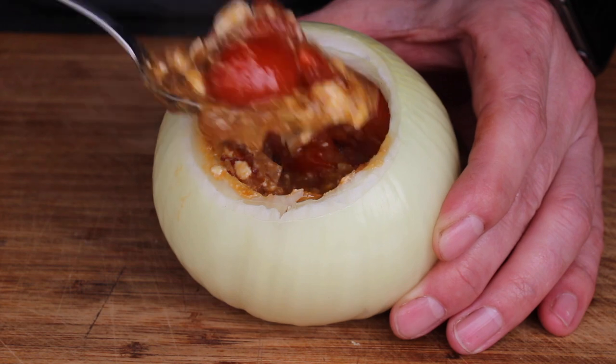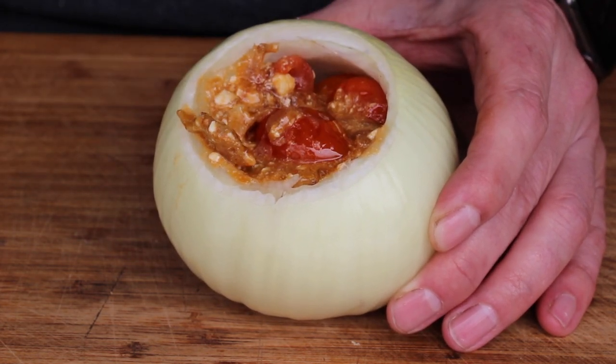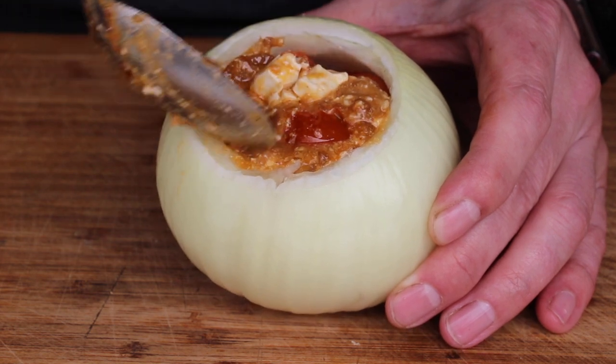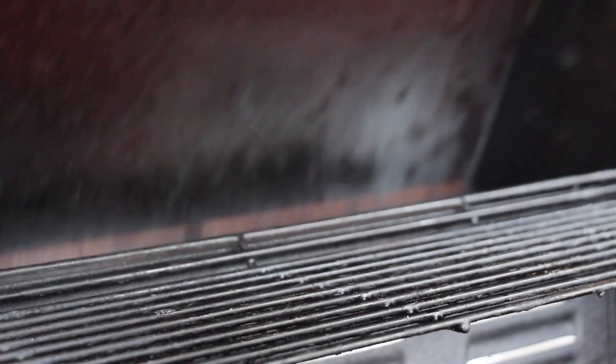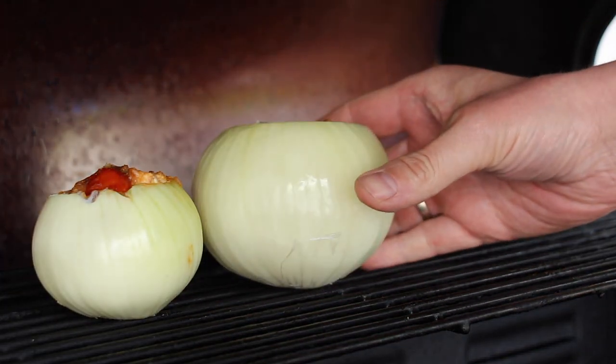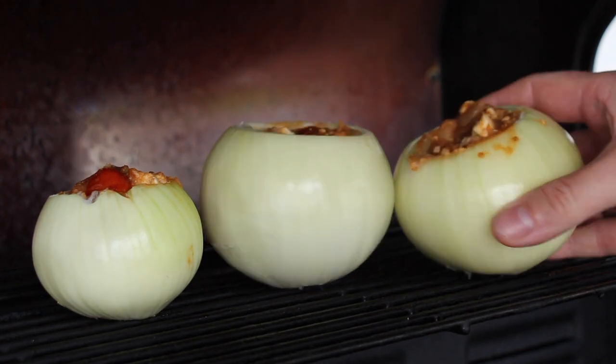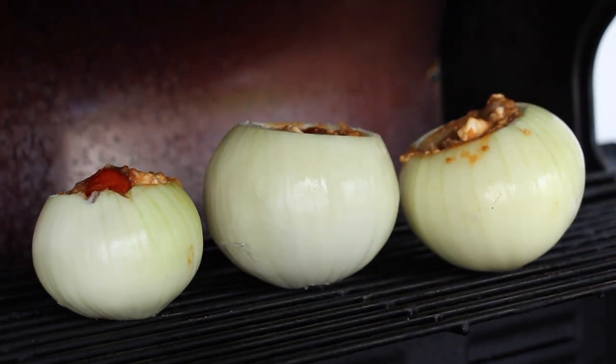The stuffing is almost enough for four onions, so we have a little bit of leftover — but that also tastes great on the bread we're serving today. The grill is preheated to 140°C (284°F). We are placing the onions in the middle of the warming rack on indirect heat, closing the lid, and letting them grill for 35 minutes.